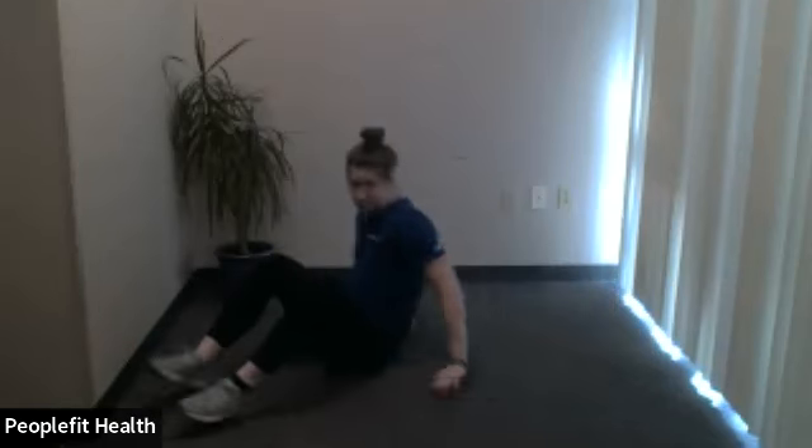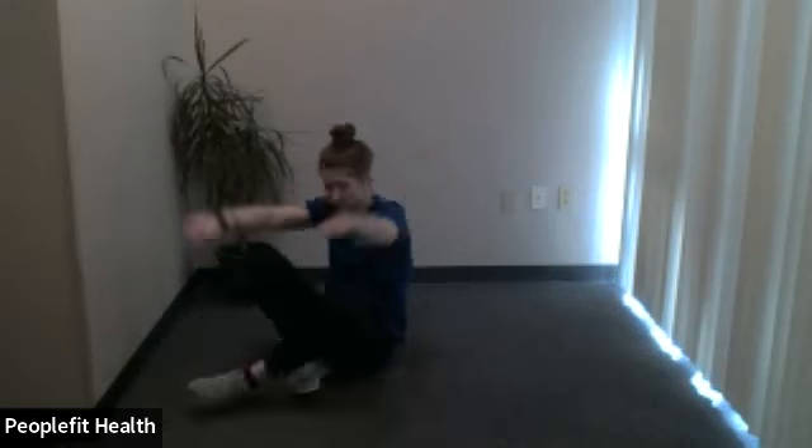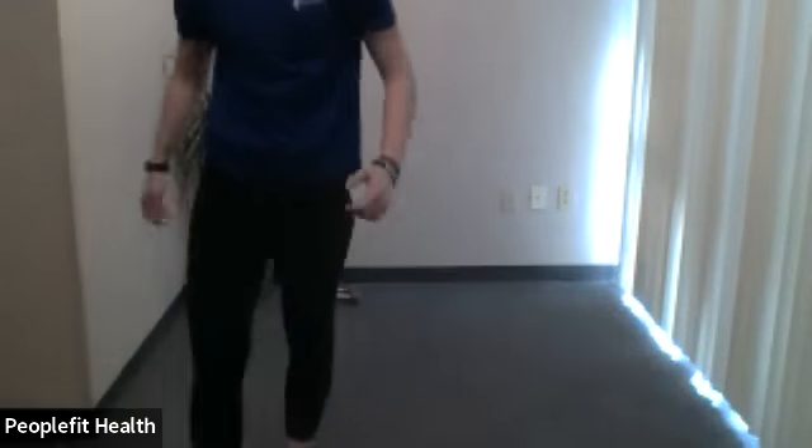Very nice. That concludes our total body strength workout for the day. Thank you everybody for joining. Thank you.